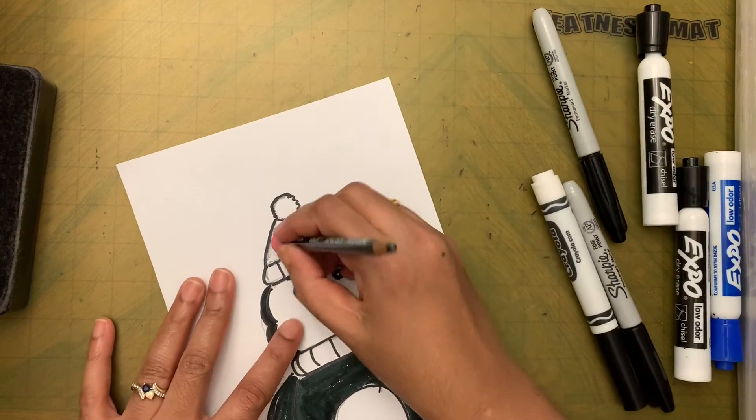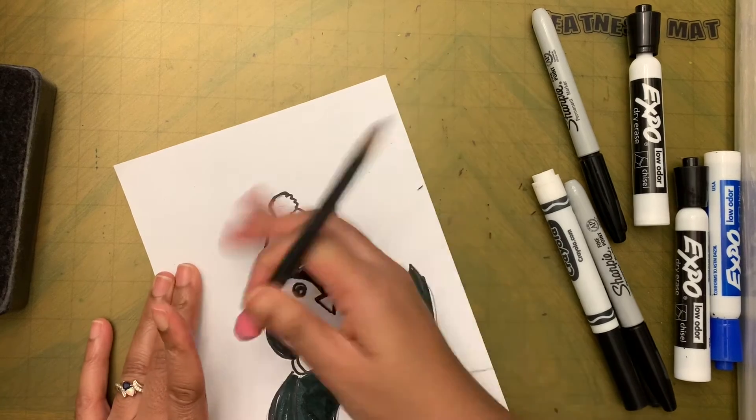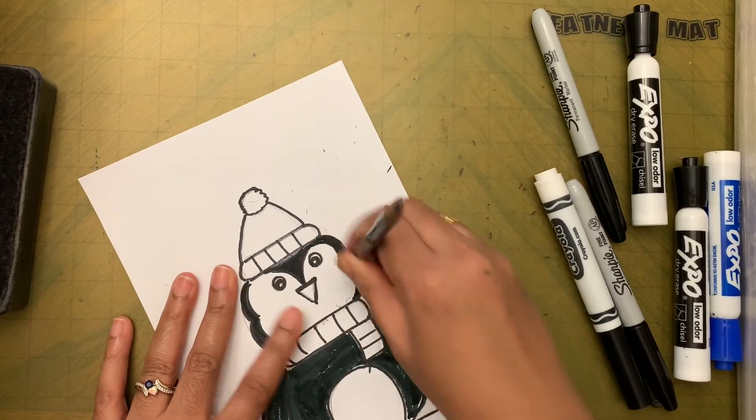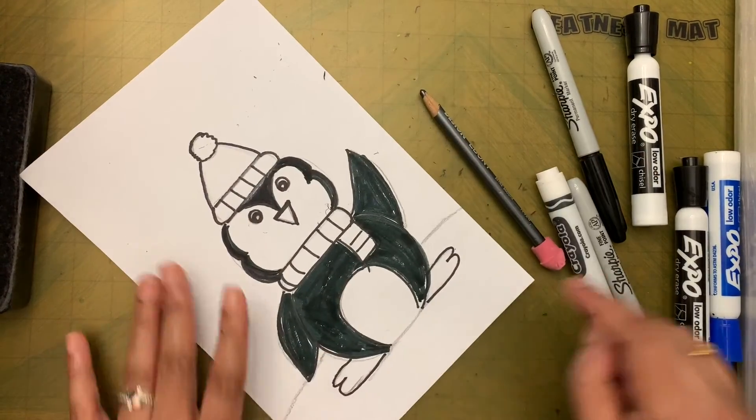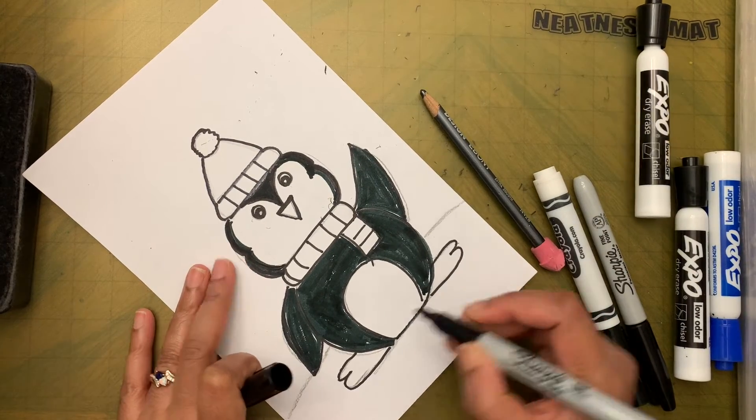If you want, you can erase the pencil lines. The legs and the horizon line still need to be outlined.